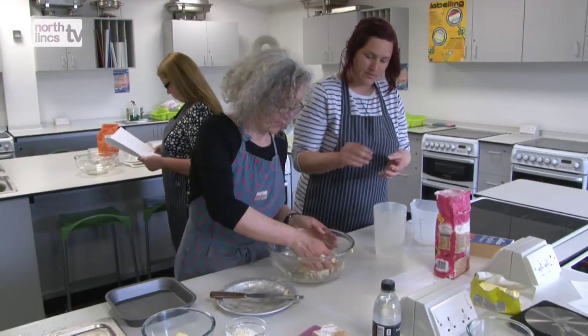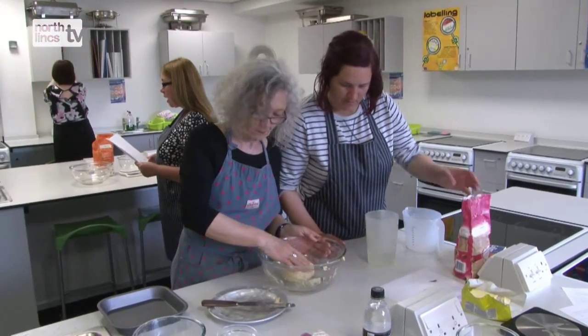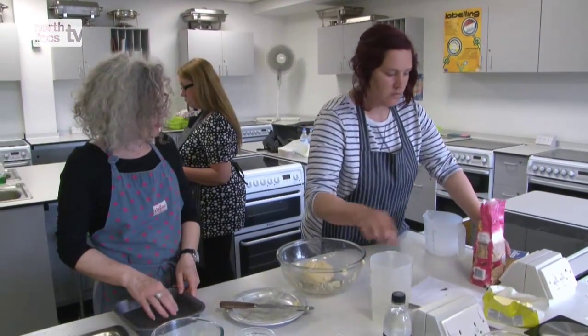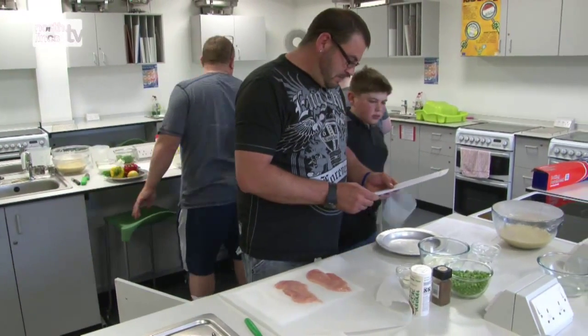We do a lot of discussion so there's a lot of speaking and listening, which really improves listening skills. You've got to listen carefully to what's going on to be able to follow the recipe and know what you've got to be doing.